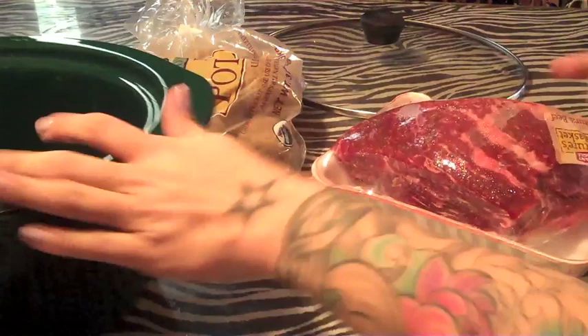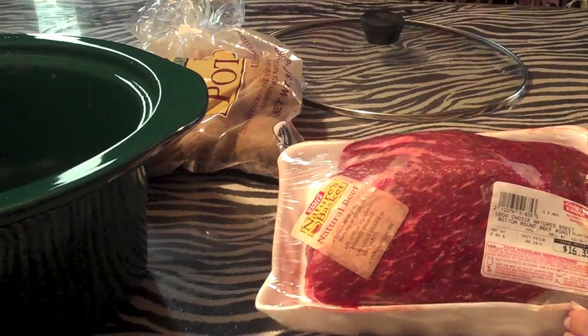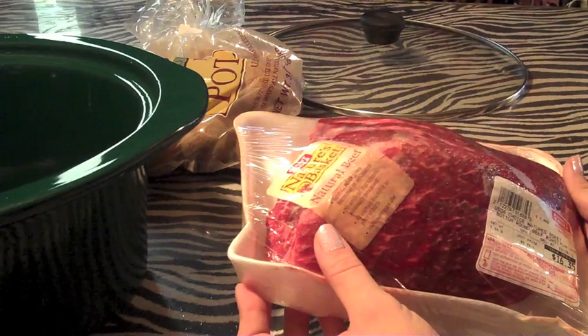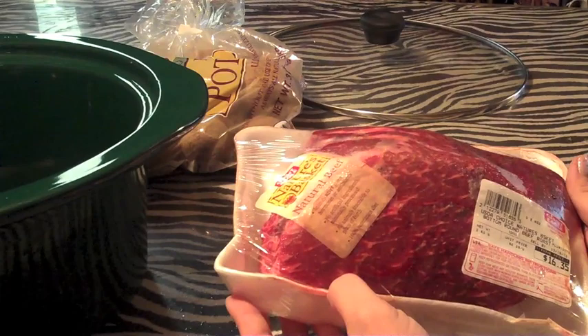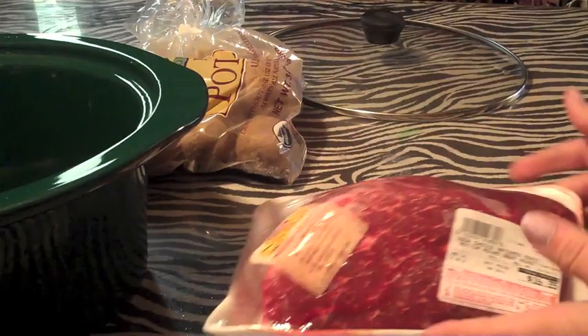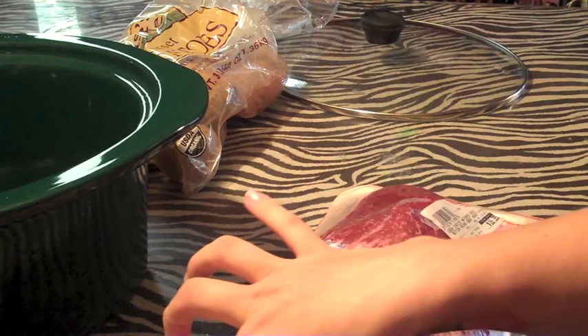So you're going to need your crock pot. You're going to need a roast — mine is a little bit de-thawed, I had it in the freezer so it has water everywhere. This is Nature's Basket natural beef: no hormones or antibiotics, no artificial ingredients, minimally processed, traceable to birth, and 100% vegetarian diet. This was expensive — $16.35. Then you're going to need some potatoes, I have organic potatoes, and then some vegetables which I'll get out in a minute.